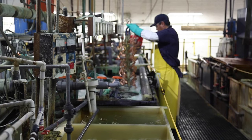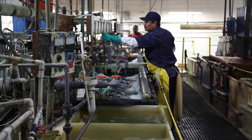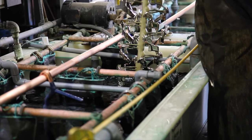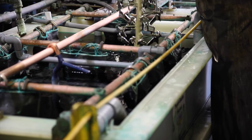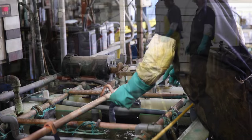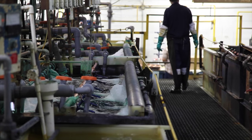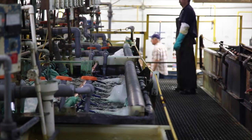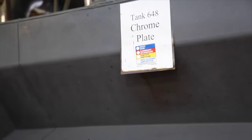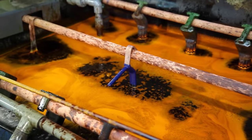We plate the correct amount of bright nickel that's required for the automotive industry specification. From this tank we bring it to the satin nickel tank. The satin nickel tank actually controls pitting on the part — it gives you somewhat of an optical illusion of a satin plated part. Then after it's fully plated and reaches the specification needed, we bring it over to our chrome tank.